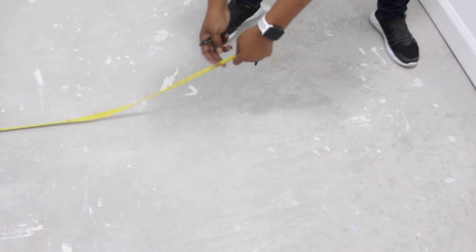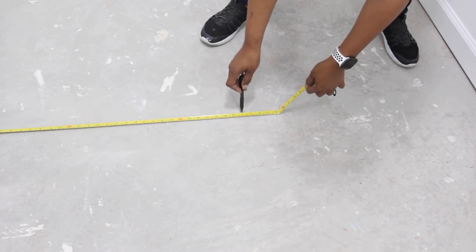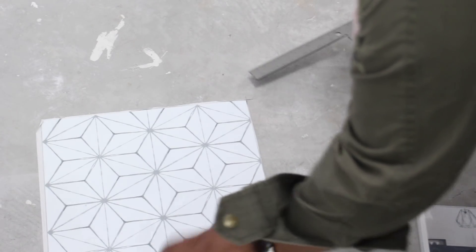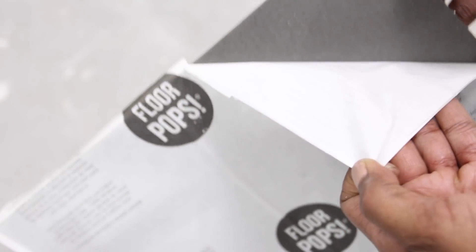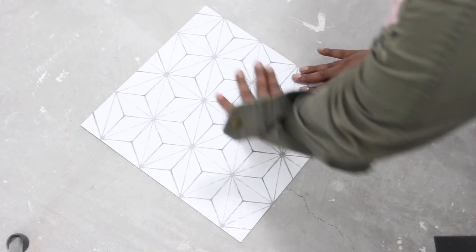Once the floor was dry, I measured it to determine the center point and then marked it with a pen. The center mark I created looks like a plus sign. By doing this, it helps me to know where to place the corner of the first four tiles. To lay the tile, simply peel the sheet off the back, then stick the tile on the floor, making sure the corner of the tile is parallel to the plus symbol mark you created.